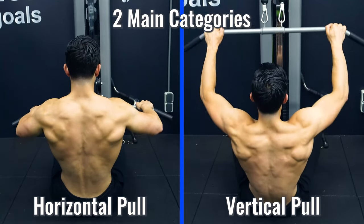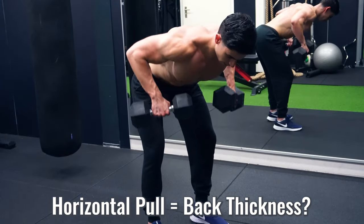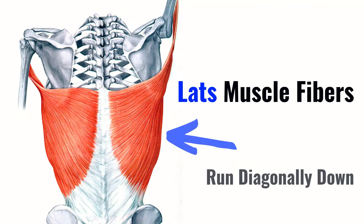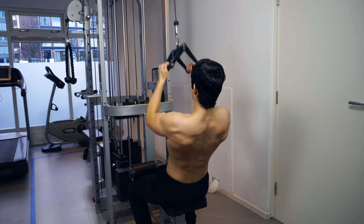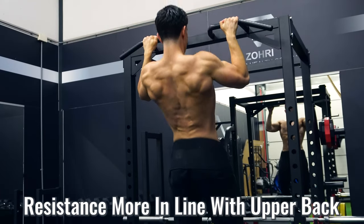We have horizontal pulls and vertical pulls. Old school bodybuilding textbooks state that vertical pulls are more responsible for back width, while horizontal pulls are effective for increasing back thickness. There is some truth to this, but depending on your elbow angle you can target different areas of your back with both. With a vertical pull you can focus more on your lats when you maintain a shoulder width or narrow grip, because the lat muscle fibers run diagonally down. For more upper back stimulation with vertical pulls, a wider grip is helpful because the resistance runs more in line with the upper back area.